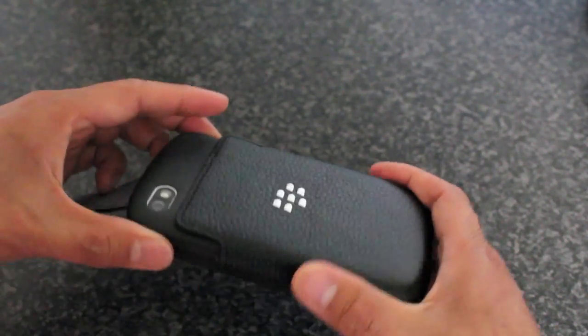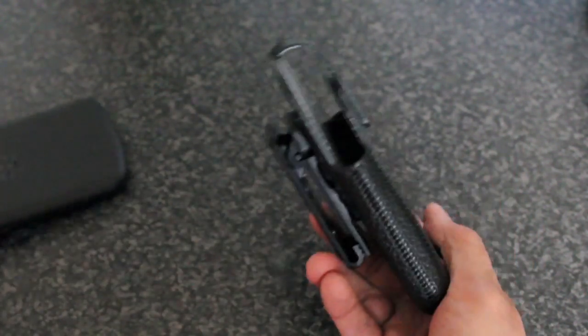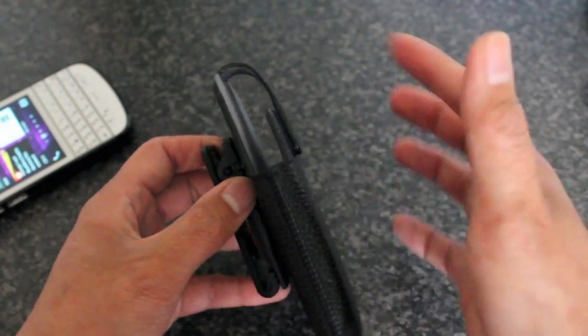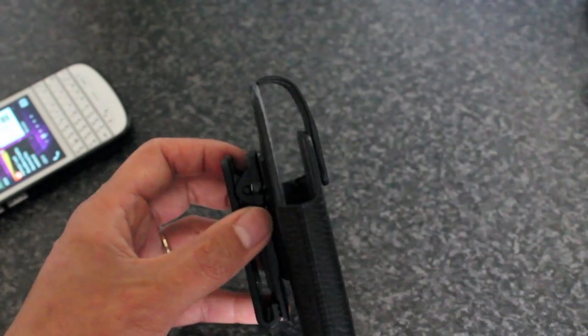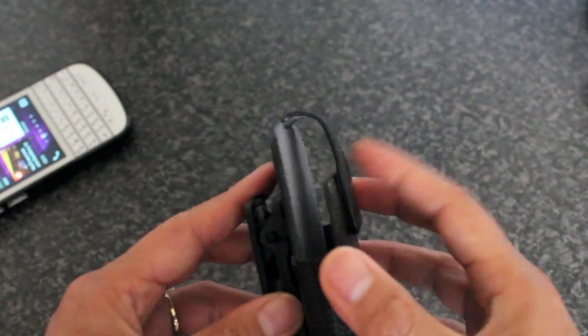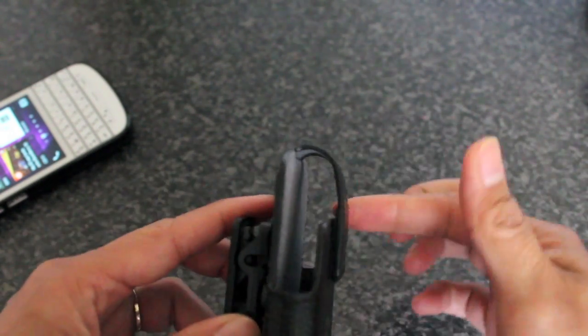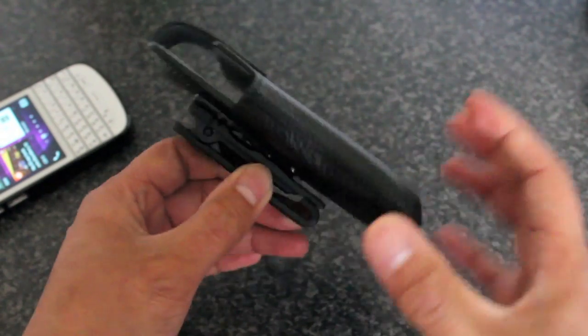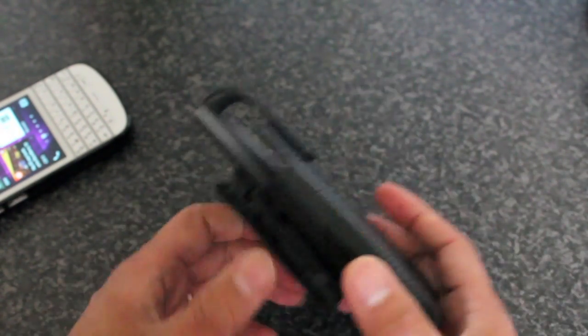What I like about the Q10 holster as opposed to the Z10 one, which I also have, is that when you take the phone out it stays open and it's very easy to slip your phone in and out. With the Z10 I always have to battle to open it up and slip the phone back in when it's on the hip, but the Q10 feels more sturdy — I guess because it's not as long as the Z10.